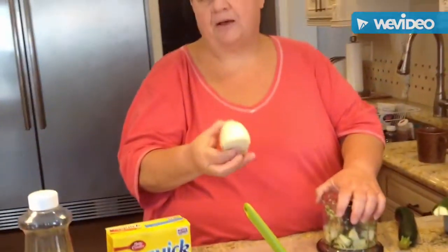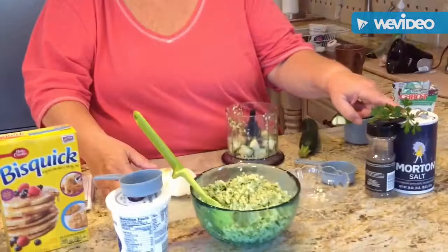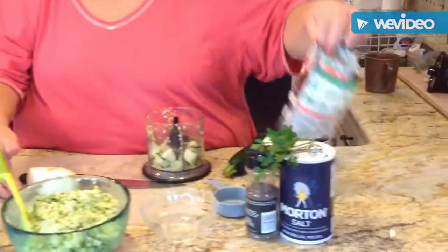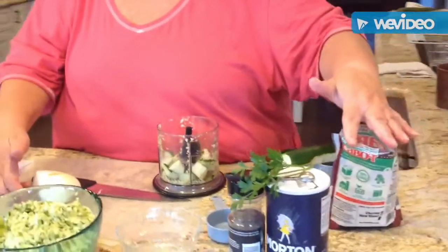I'm going to put in half an onion — I'm not sure what this will measure out to, but it's whatever you like. Some salt and pepper, about a quarter cup each. And I'm going to add some fresh parsley that Joe grew. And I'm going to put 2 cups of shredded cheese. Today I'll use cheddar cheese, but I also sometimes use mozzarella or Parmesan — it's whatever you like.